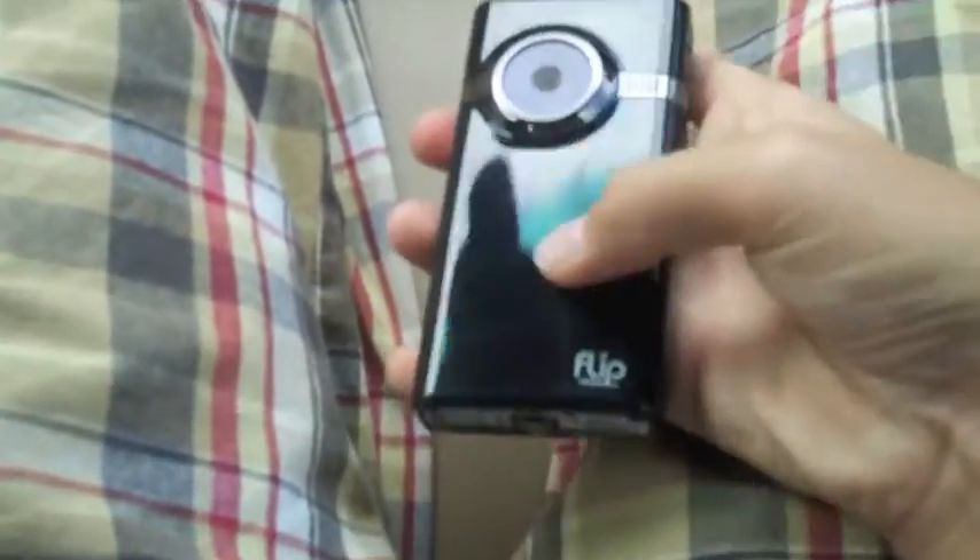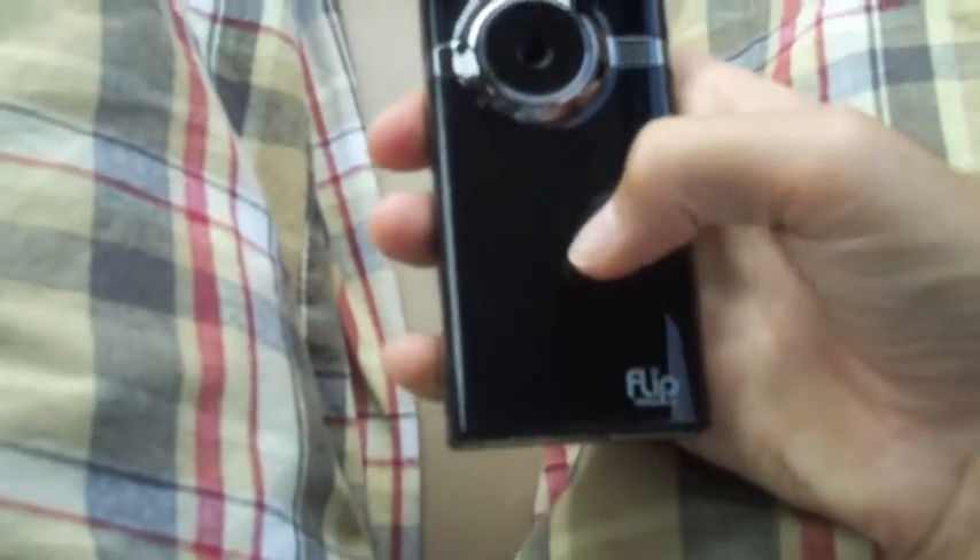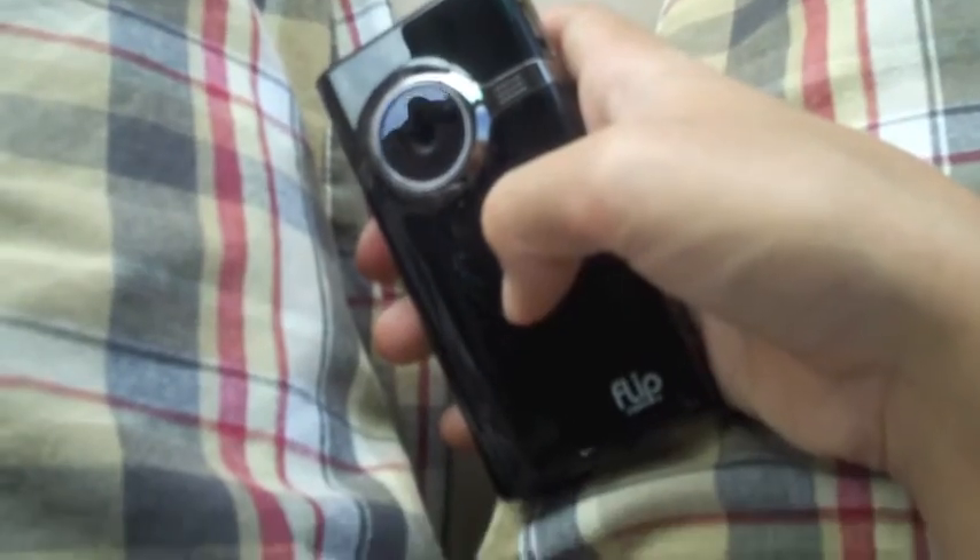I know the Kodak ZI-6 came with rechargeable AA batteries. With this, what you see is what you get — you get the little battery in here and only an hour of HD filming. Whereas with the Kodak ZI-6, you have an SD card which you can put up to 32 gigabytes on. I don't want to do a full comparison here because I'm going to do a comparison video for you in another video.